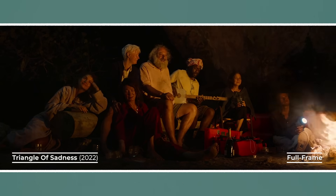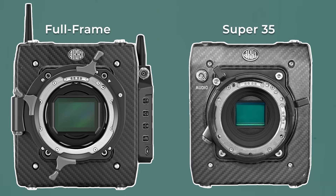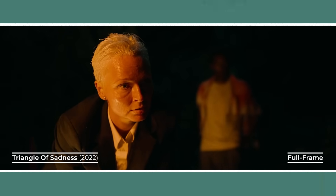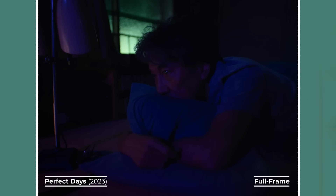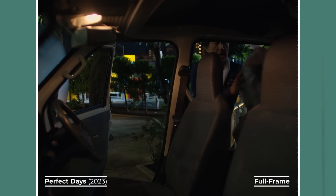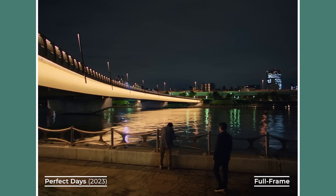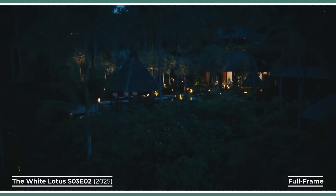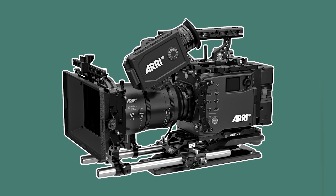Sensor size also impacts low light performance and noise. If two sensors have the same resolution, the larger full frame sensor will usually have bigger pixels. Bigger pixels gather more light, producing a cleaner signal-to-noise ratio. This translates into full frame sensors generally having better high ISO performance in low light conditions, cleaner shadows, and often more usable dynamic range, since you can recover more detail from the shadows without noise overwhelming the image. As a general rule, full frame cameras will produce a cleaner image in low light than Super 35 cameras, and you'll usually be able to push the ISO higher before noise becomes noticeable — although for high-end cinema cameras, this difference is negligible.